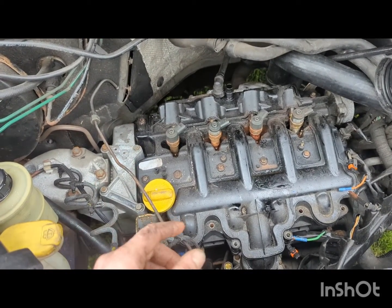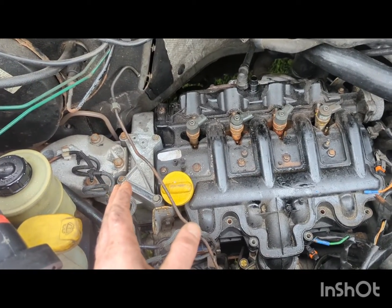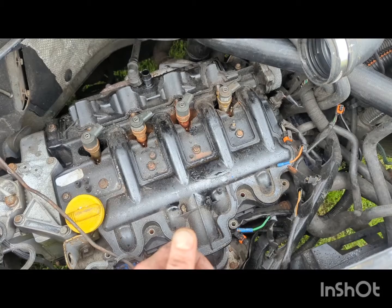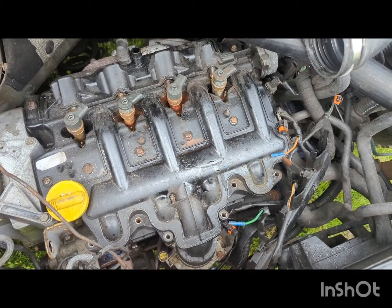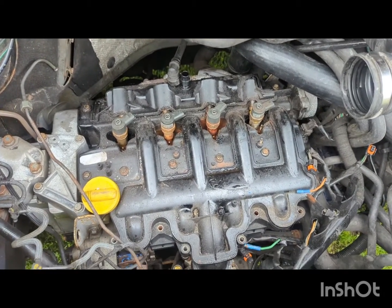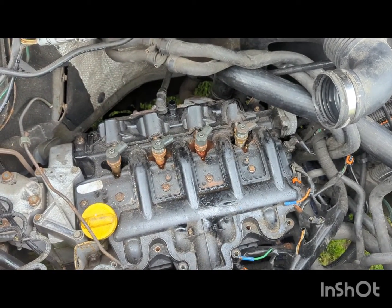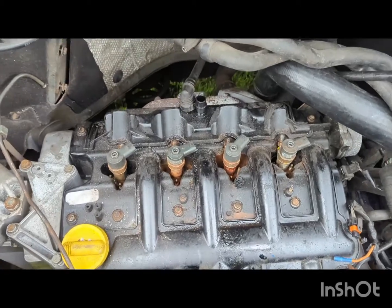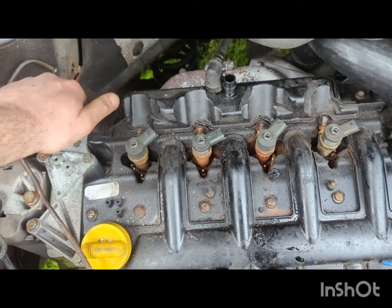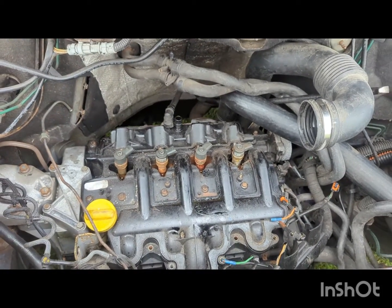I've checked the timing belt — it's not snapped. Checked the starter motor as it was making some horrific noises and didn't sound very healthy. Got that pulled out and it was still working, but I'm going to replace it anyway. I think we could have dropped a valve, so the quickest and easiest way is pulling this rocker cover off. I've just loosened off these injectors — not very often that you can just pull them out by hand.